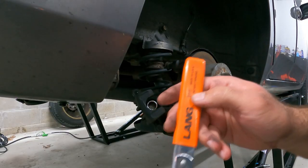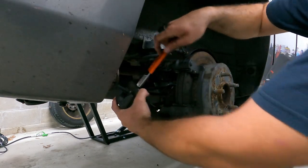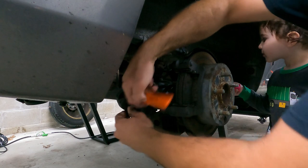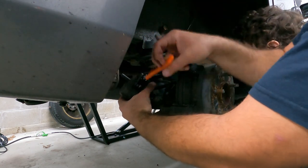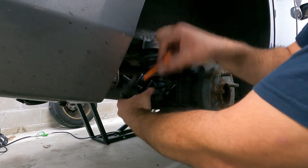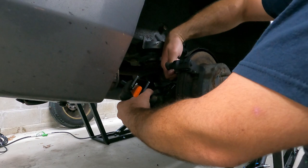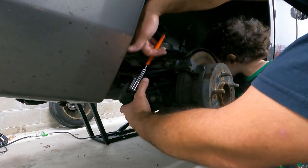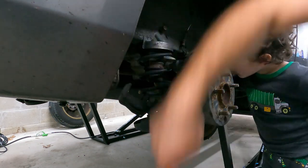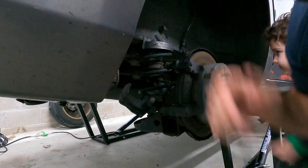This is going to be a Lang 277 — I do have one of these in my Amazon store and I'll leave a link in the video description. This makes compressing calipers so easy — literally all you have to do is ratchet this and it compresses the caliper. Once we get this caliper compressed, we're going to pull this caliper bracket off. They look like they are also 14 millimeter bolts. That is compressed — get our tool out of the way.